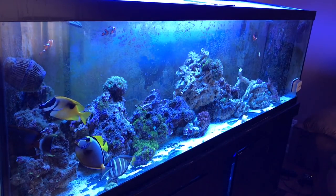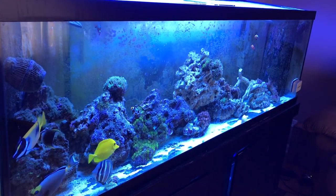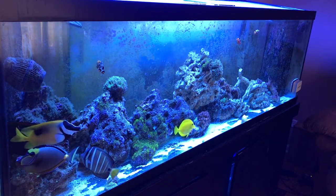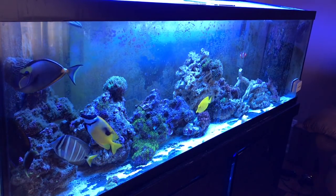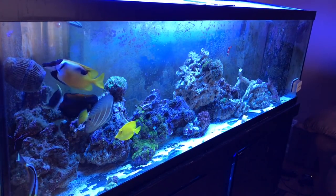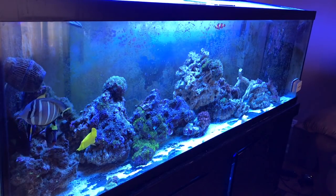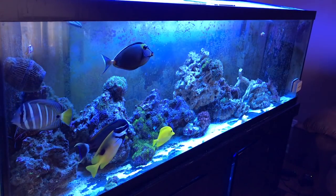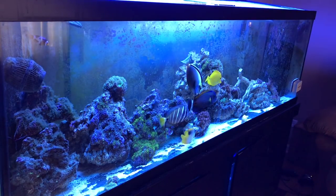Hey everybody, welcome to Rotter Tube Reef. I got a little bonus video for you Sunday. Wanted to show you what the tank looks like so far bare bottom, meaning no sand bed. There's a little bit of sand left which I have to siphon out when I do a water change next weekend. The rockscape changed a bit — kind of like it. I've got one of the large rocks floating on top of the other rocks and that's gonna change, I'm just leaving it here for now.